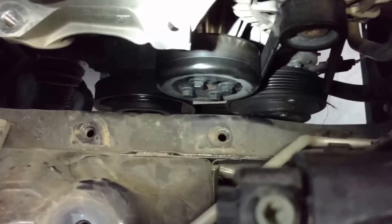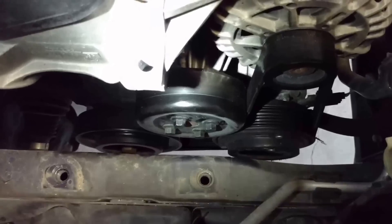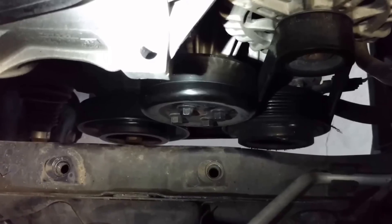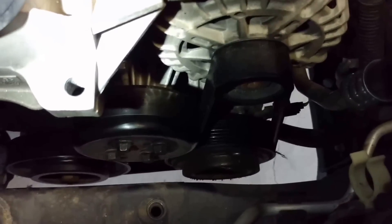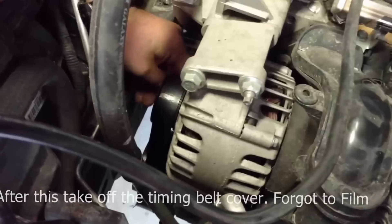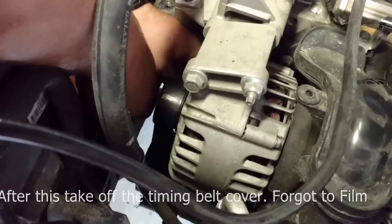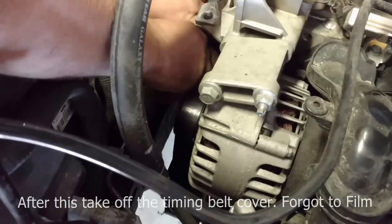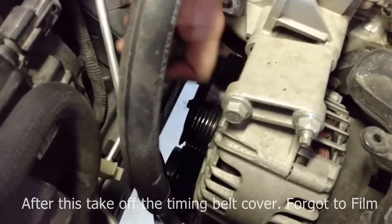With the motor mount out, I went ahead and took a 10 millimeter wrench to break loose the bolts on the water pump pulley while it still had tension from the belt, and then we went ahead and cut the belt off.